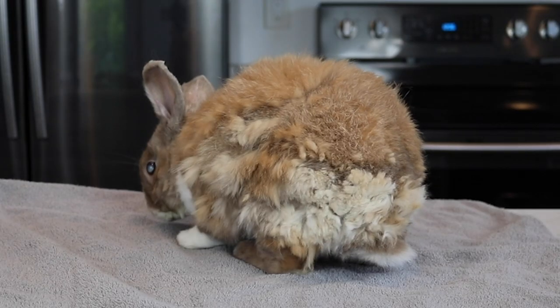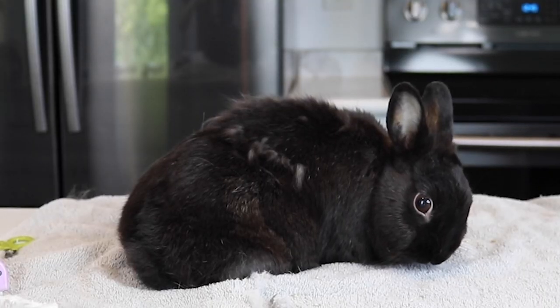Hey guys, this is Hailey from oneonarvids.com and in today's video, I am going to be doing another grooming video for you guys because the bunnies need to be groomed so bad. Ebony and Lulu are shedding horribly.